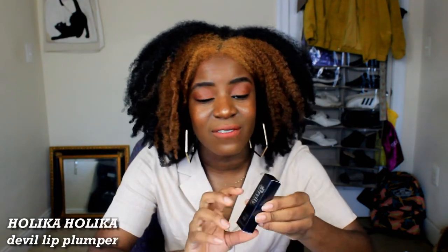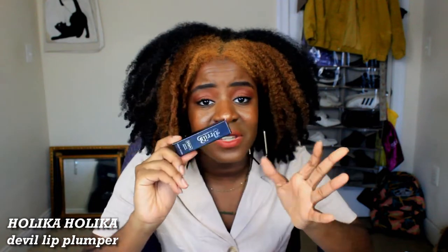My silly self decided to get the Holika Holika Devil's Plumper. At the time I purchased it they only had the matte version, which is 60% fire level — it says so right on the back. I really wanted the gloss version because it's pretty.